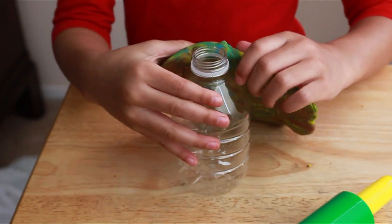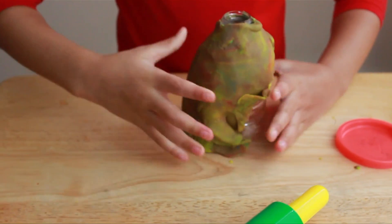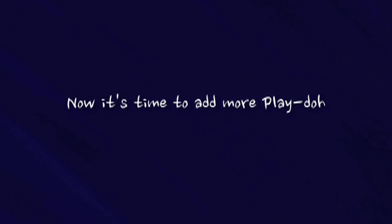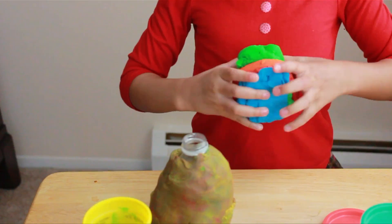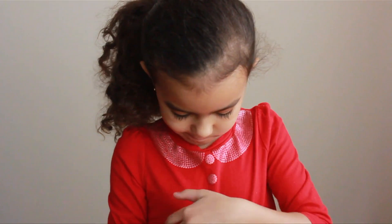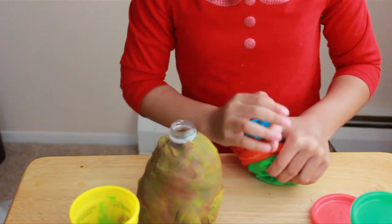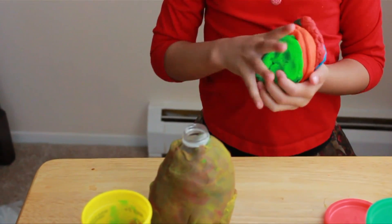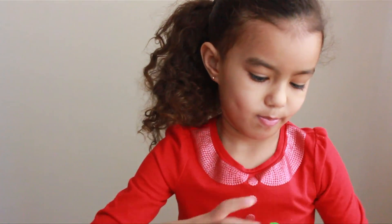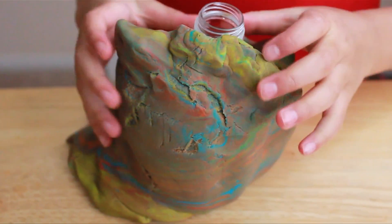Now I'm putting it around the bottle. Now I'm trying to put this on the bottle. I'm going to put it on the bottle.